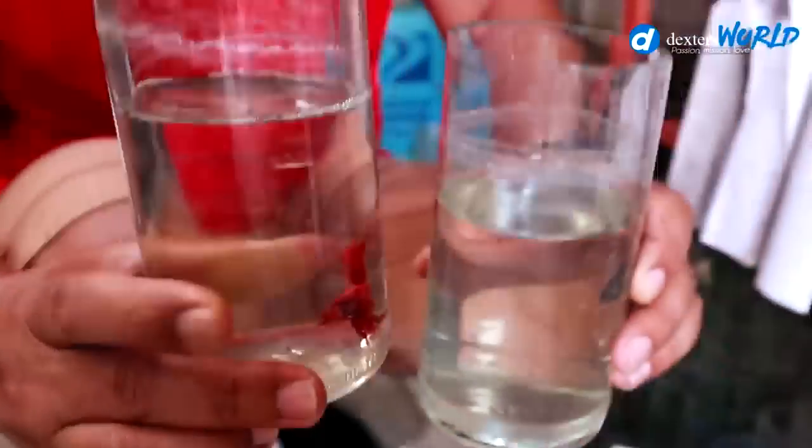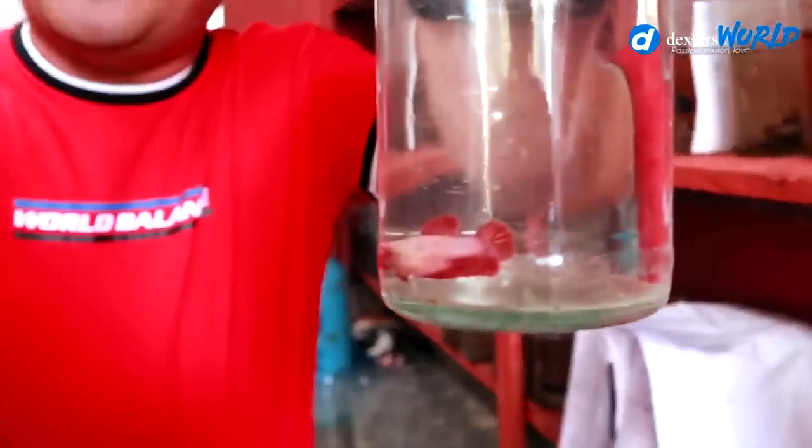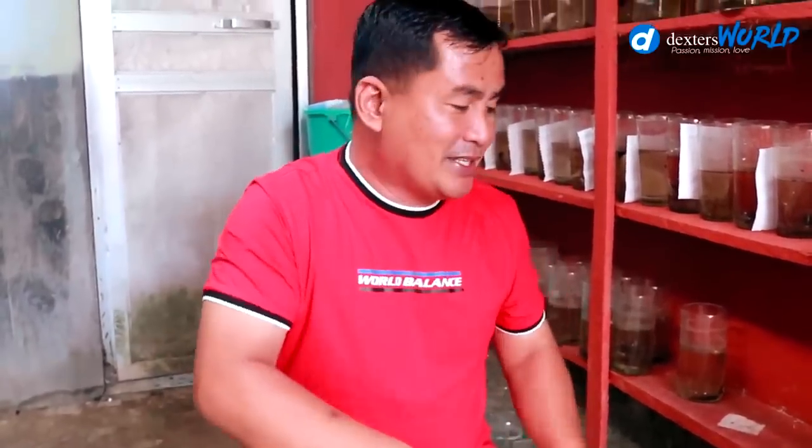This is the third pair, and I hope they will lay eggs today. The fourth pair — you look at the female, it's really pregnant with eggs. These bettas cannot be pregnant since they are not live bearers, but my term is they are pregnant with eggs. You will see that the female is really smaller compared to the male, because if you put a big female bigger than the male, the tendency is that the male betta will be scared and the female will dominate the male.